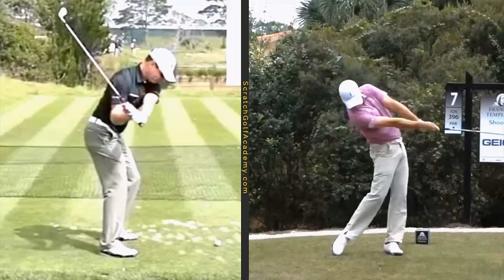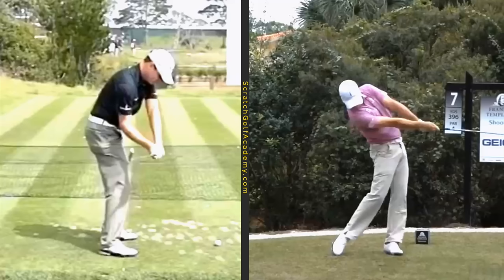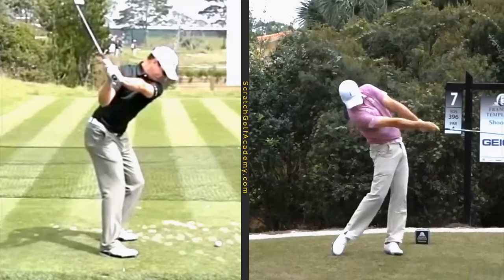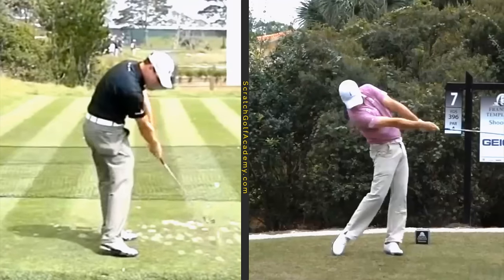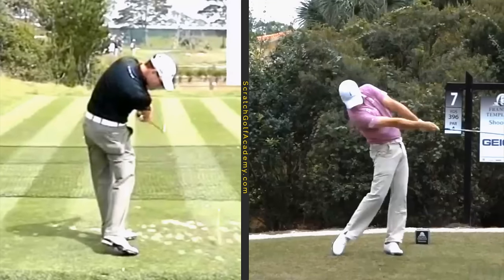Interestingly enough, as we look at him from this angle, he certainly doesn't have the quickest hip motion you'll see. Watch when his left knee disappears from view there on the left — it's about there. A lot of players are a lot more open with their hips than that as they come down. So it's not so much that he has lightning fast hips, but that he continues to use them and continues to move through the ball and drive those glutes underneath him — that keeps the club from rolling over at the bottom.